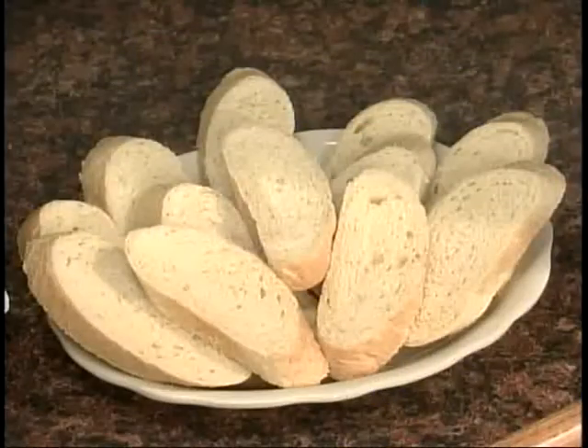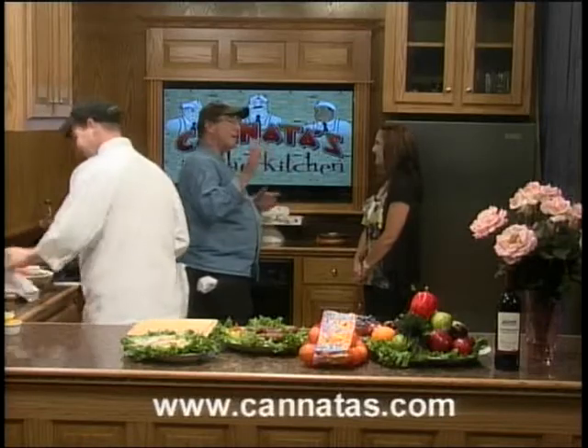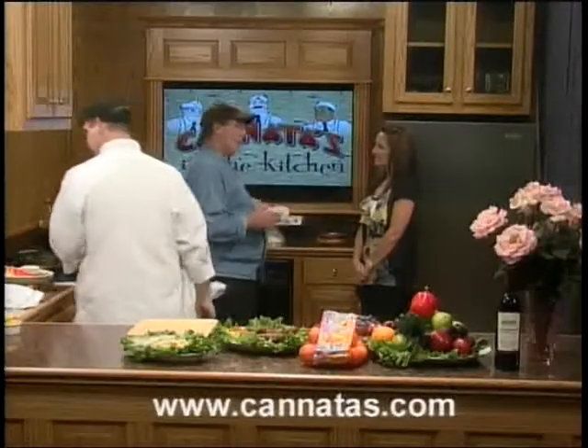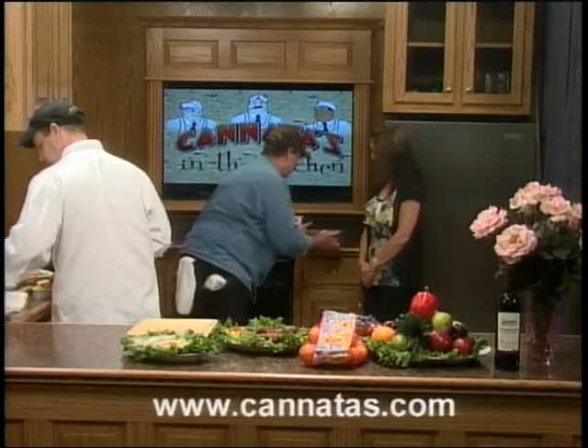We've got some sourdough bread — great for the gravy of the shoulder roast, and it's also on sale. Let me mention the Laughing Cow — it's a reduced fat cheese, one of the items on the set. We also have a Carambozzola, a German triple cream cheese. So if you're watching calories, stick to the light Laughing Cow cheese; if you're not, you can hit the Boston cream pie right next to it — a beautiful 8-inch pie from the bakery.